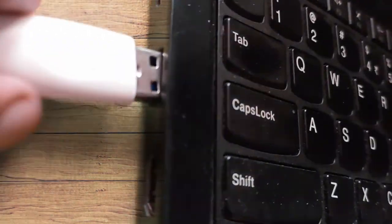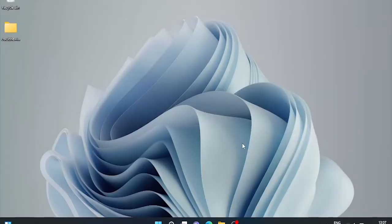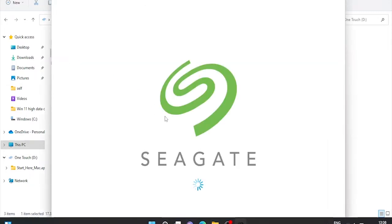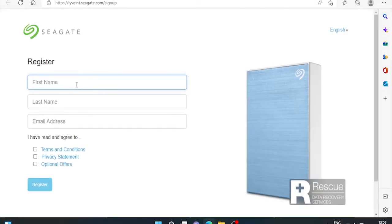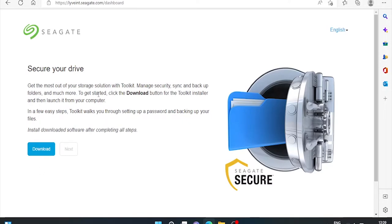Let's connect it to our Windows machine. Here's the first pop-up window that has setup for Windows as well as Mac, along with the warranty PDF. As I have a Windows 11 machine, I'll run the setup for Windows. Let's fill in some basic details required for registration. Please note, an internet connection is required for the registration process. Now it's asking to download Toolkit, which enables us to manage security, sync, backup schedule, and much more. We can also set a password for this drive with Toolkit.